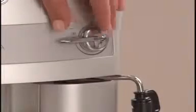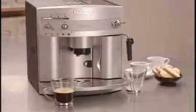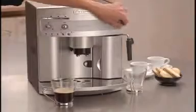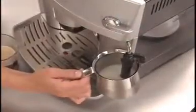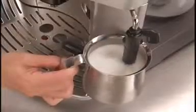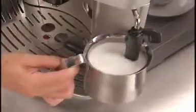Next, simply turn the steam knob counterclockwise and draw off any water in the cappuccino frother. Then turn the steam nozzle back to briefly stop the flow of steam. Insert the cappuccino frother into a pitcher of fresh skim milk and turn the steam knob counterclockwise to begin frothing. The patented cappuccino system frother mixes steam and milk to create a rich, creamy froth.